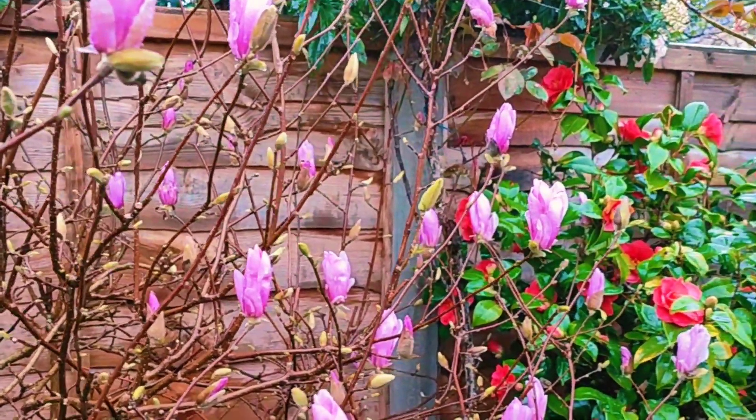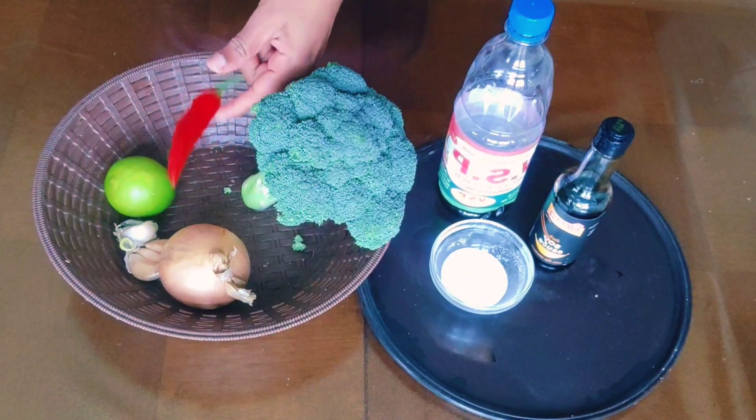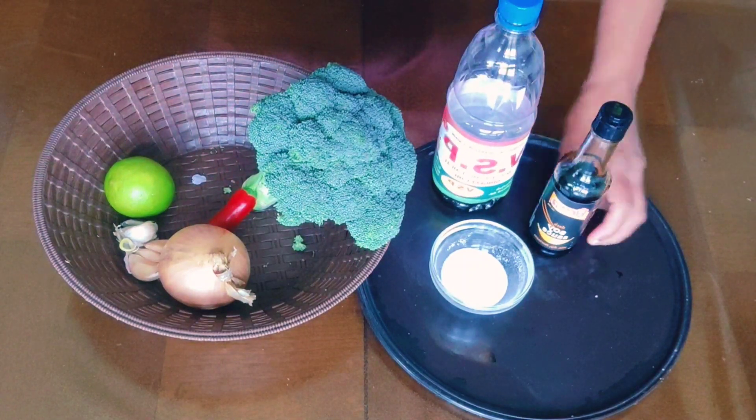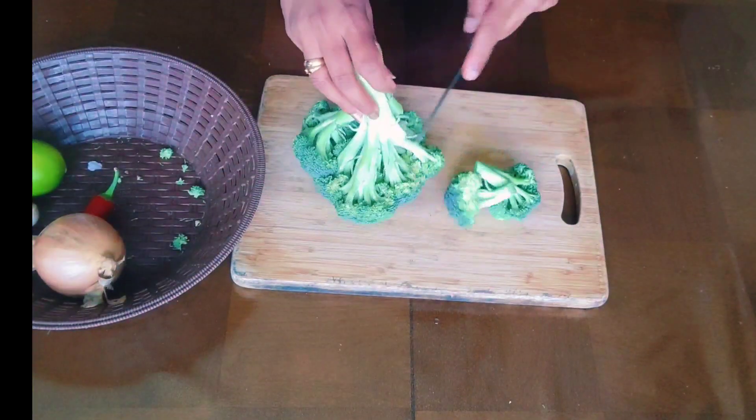I'm going to show you the ingredients: broccoli, bengayam (onion), tezikai, soya sauce, and ubbu (salt). I'll show you how to prepare broccoli.